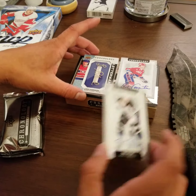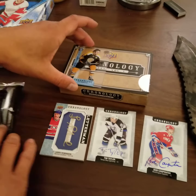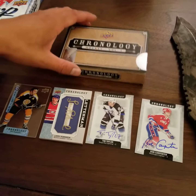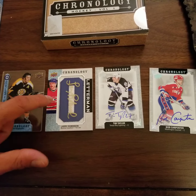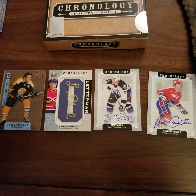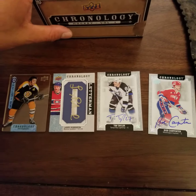I guess — what do you guys think? Average box? I think it's average. There's no big names, but players from the past. I like this one. Anyways, hope you guys enjoyed it. Talk to you guys soon. Take care.